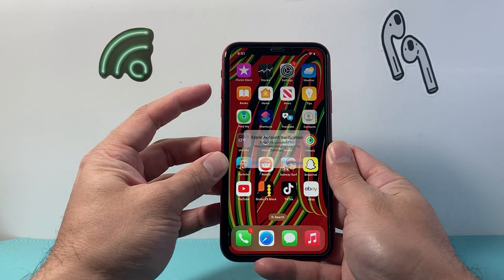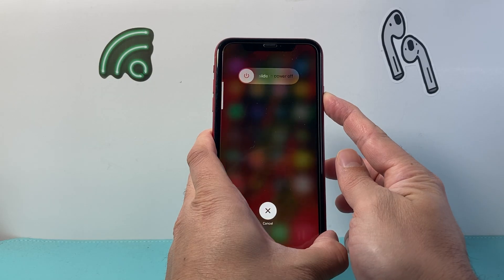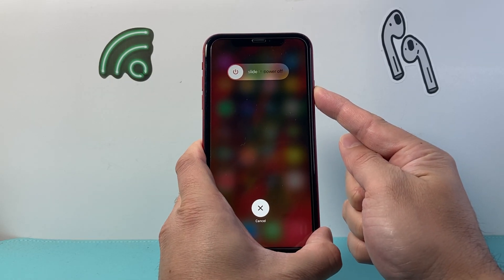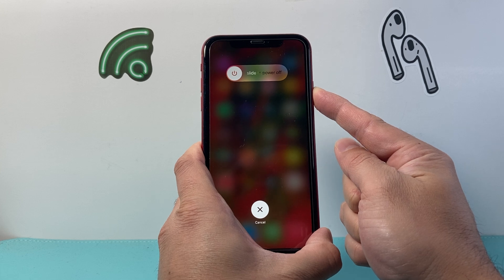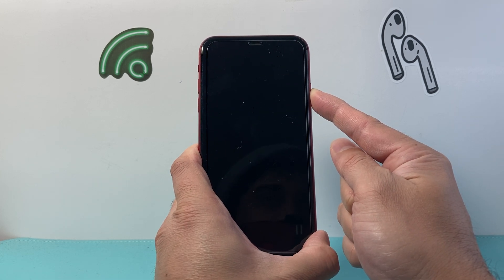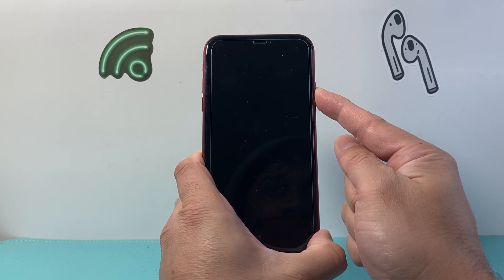Again, it's quickly pressing and releasing the volume up, volume down, and then holding on to that side button. As you can see I'm doing it one more time to demonstrate this, as you might not get it the very first time. At least I didn't get it when I first did it — it took me a few tries to master this sequence.